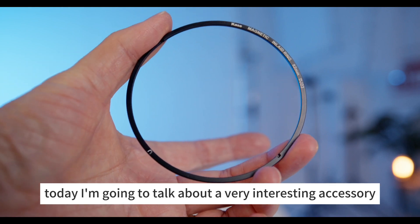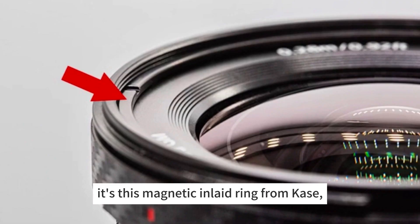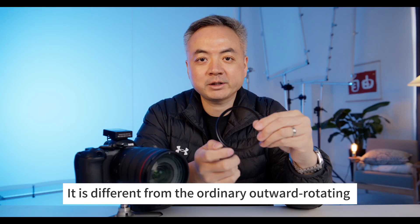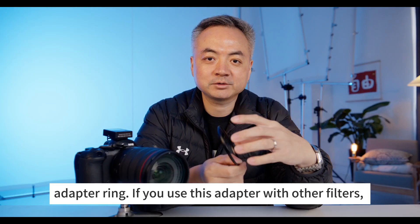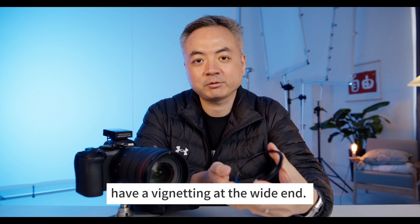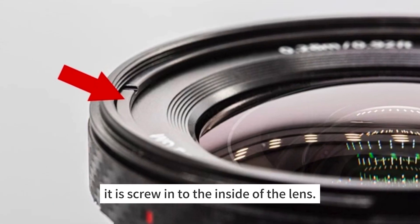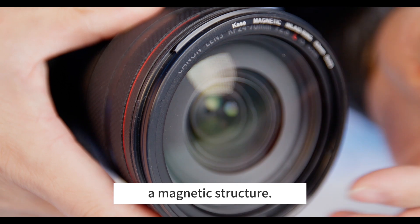Hello everyone, today I'm going to talk about a very interesting accessory for photography lenses — this magnetic inlay ring from Case. It is different from the ordinary outdoor rotating adapter ring. If you use that adapter with other filters, there is a possibility that your lens will have vignetting at the wide end. This magnetic inlay ring screws directly into the lens and has a magnetic structure.